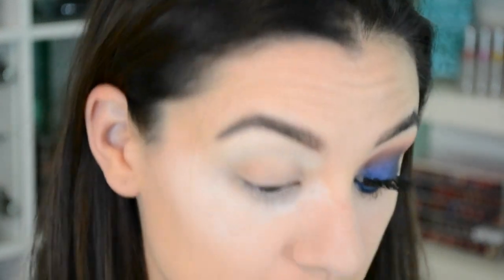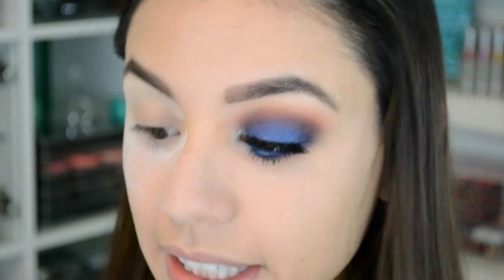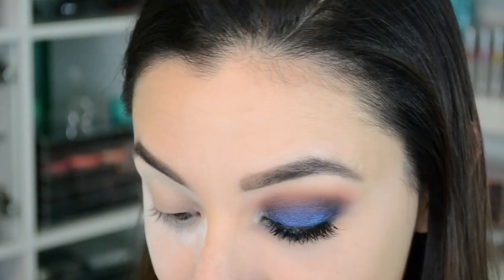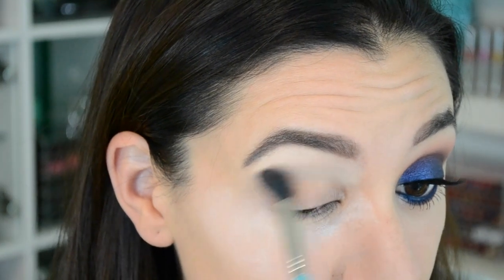Every single tutorial I use the same exact brushes. I'm going to take my giant fluffy blending brush from Sigma and take the color Estefani — I want to call it the pumpkin shade, but burnt orange sounds more interesting. I'm ready for autumn! I'm going to take that shade lightly, and that's going to be my transition shade.